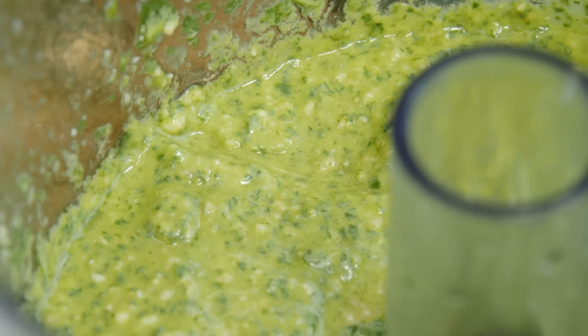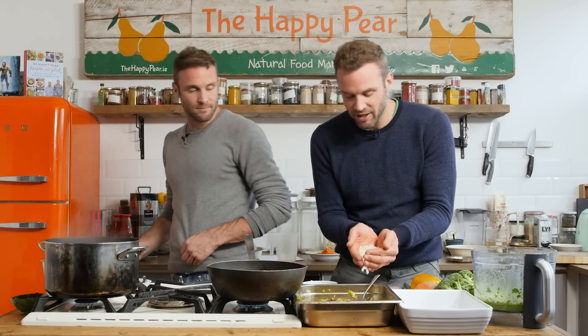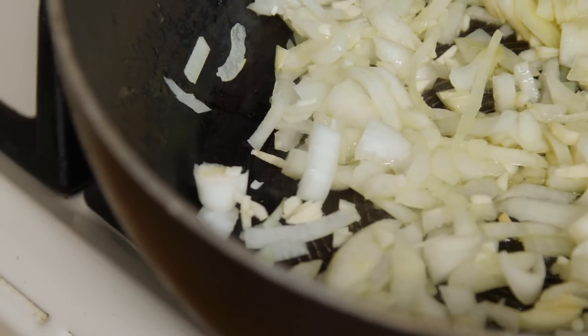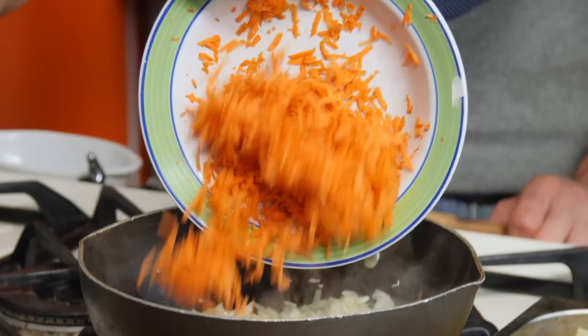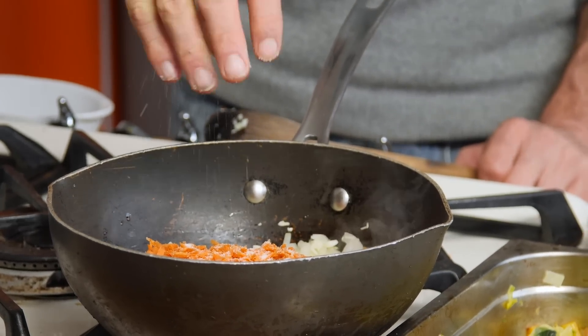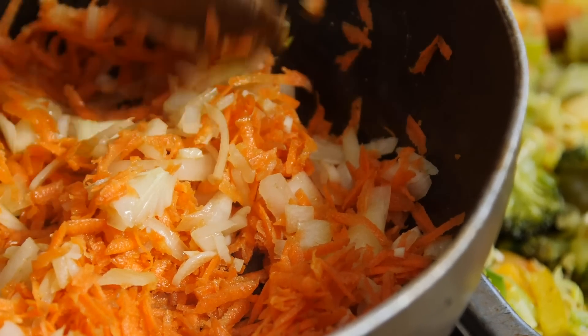Now it's time to make our tomato sauce. We've got a frying pan on a high heat. I'm going to add one tablespoon of oil. We have one onion, diced finely, and two cloves of garlic — that's the base of our sauce. The onion has been cooking for about a minute. We've grated one medium-sized carrot. The carrot is going to add a bit of sweetness — carrot is the second sweetest of all vegetables behind only beetroot. A decent pinch of salt really helps bring out the flavours and make the carrot sweat out its juices. We'll sweat it down for about three minutes on high heat.